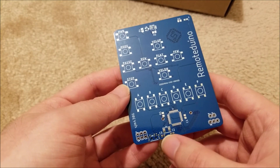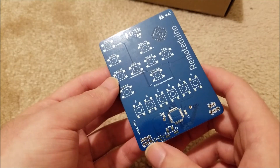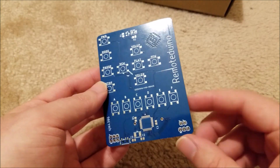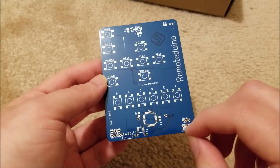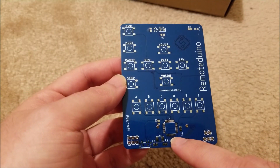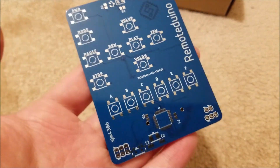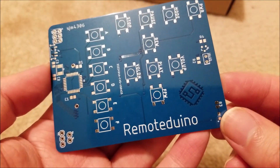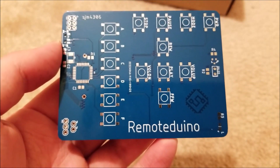This will work either with or without a crystal. I already tested the software I wrote. It has an ICSP header so you can easily reprogram the chip, and a couple of pins broken out so that you can put a through-hole IR receiver in there, so you can actually write a program that trains all the buttons to work with any kind of remote. Basically it's an infinitely reprogrammable IR remote.